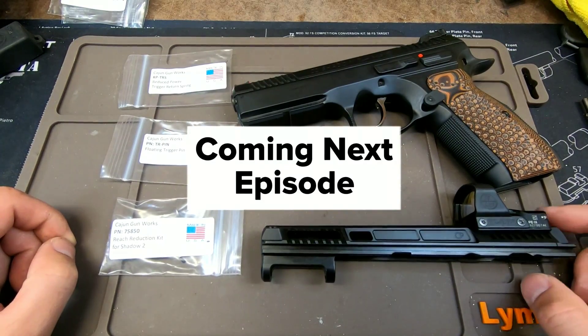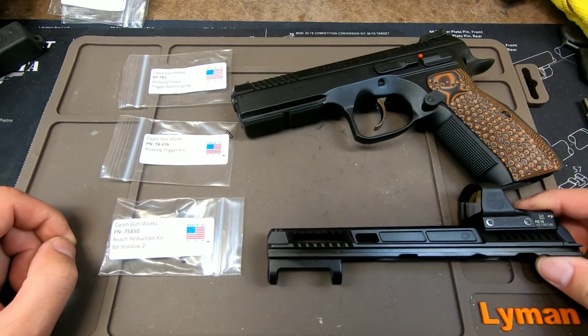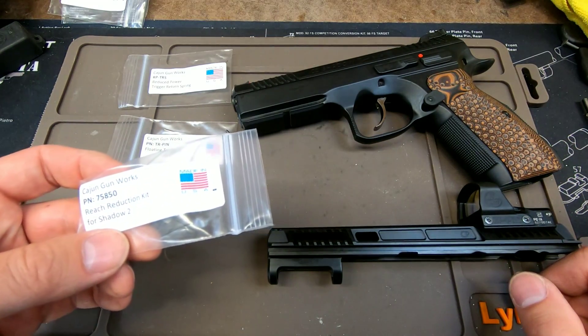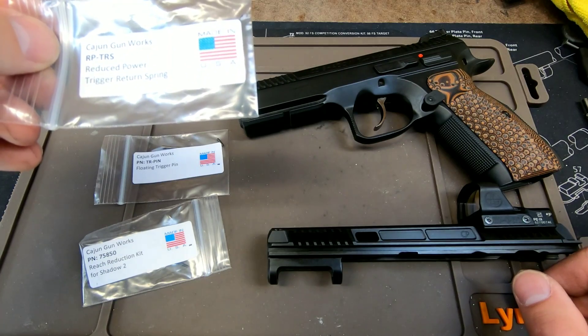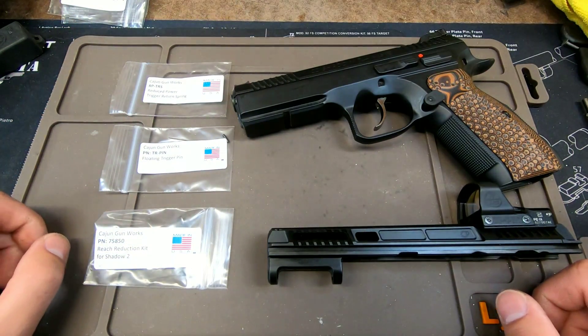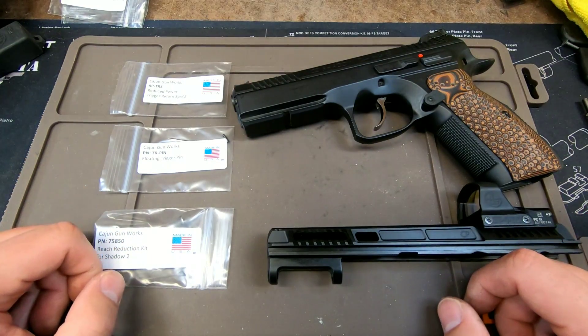Now that I've got the firing pin and block into my slide, the next videos in my series are going to cover the retro-duction kit by Cajun Gun Works, as well as the floating trigger pin and the reduced power trigger spring, in more do-it-yourself CZ Shadow 2 videos. Please like and subscribe, and thanks for stopping by.